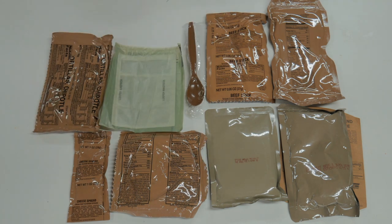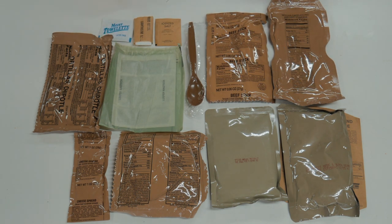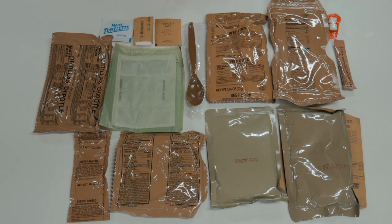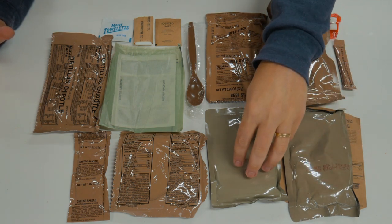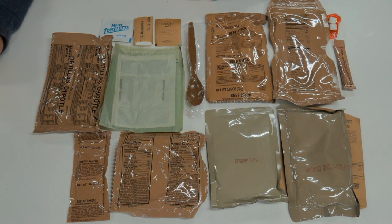Let's open up our accessory pack. We've got iodized salt, toilet paper, moist towelette, raspberry type 3 beverage base, and gum. So much to my dismay, we have the beef stick — I guess I'll give it another try, although I really don't want to. We're going to start by getting our meal into the FRH. I think I'm going to try to heat up both the apples and the main dish with our FRH.